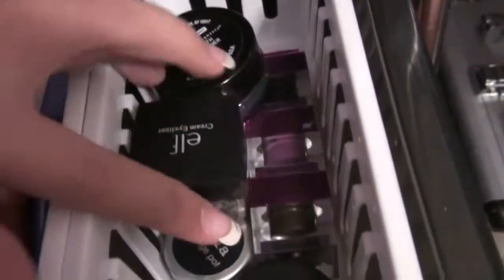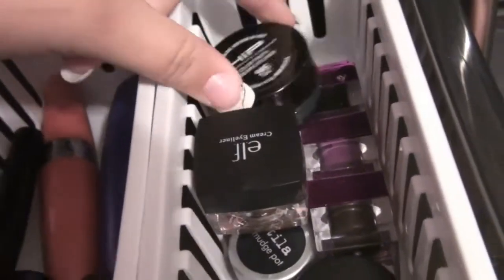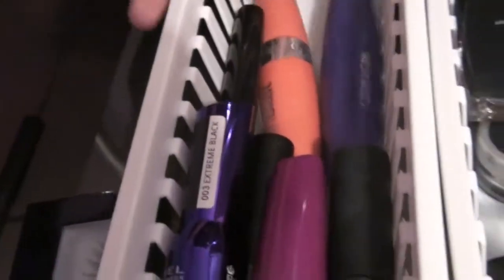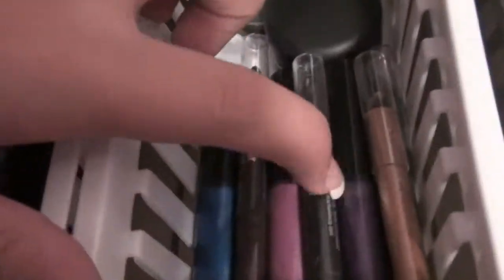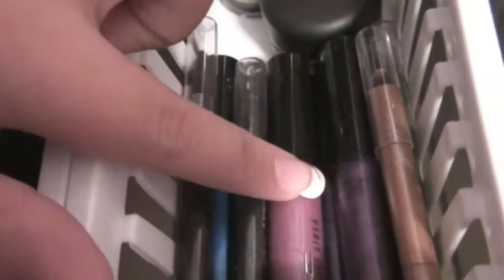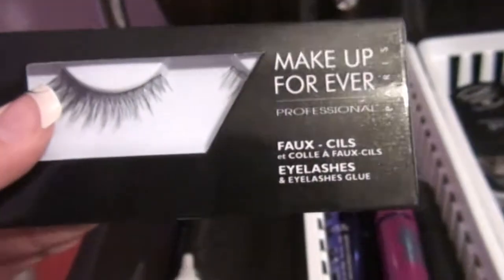Here I have all of my cream and gel eyeliners — like my MAC Fluid Line, Physician's Formula, Hip, and stuff. I've got some mascaras that I only use on clients that I sterilize, liquid liners, MAC Liquid Lasts, and mini Urban Decays. I have my only pair of false lashes, my duo, and my eyebrow pencil.